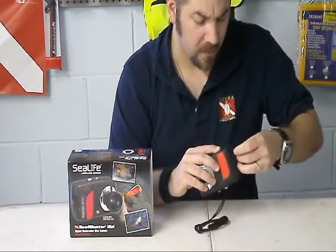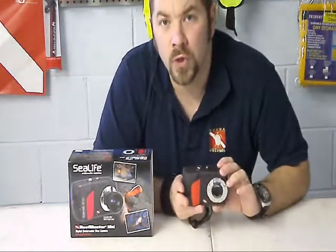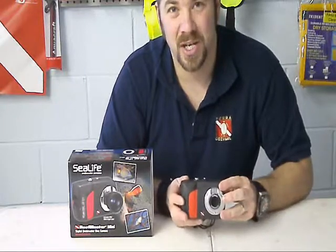It's a nice little underwater camera to buy if you just like taking pictures on your dive. And even when you're not diving — if you're going on vacation and you want to take the camera, it doesn't matter if it's raining or if it gets wet — this is the camera to check into.